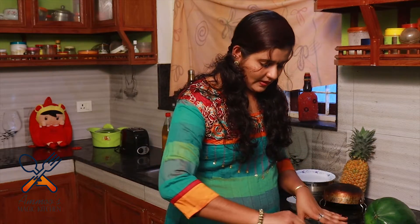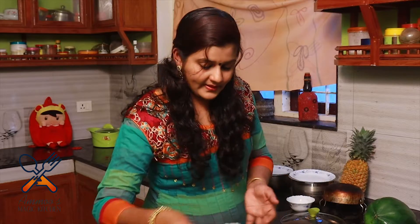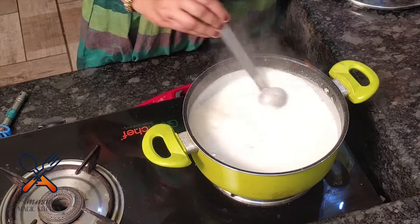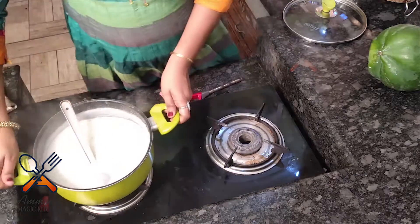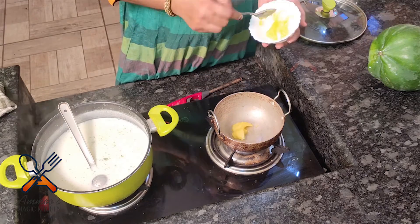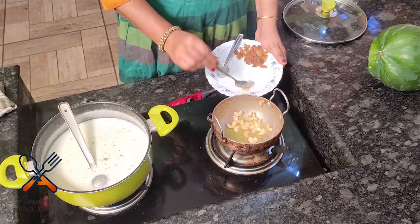Now we are going to add a little cashew nut. With the baking, I wash it with the meal. As a kind of baking, put it on the baking tray. When I put it on the baking tray, it will take a little bit of a boil. We have to add salt — keep it down.